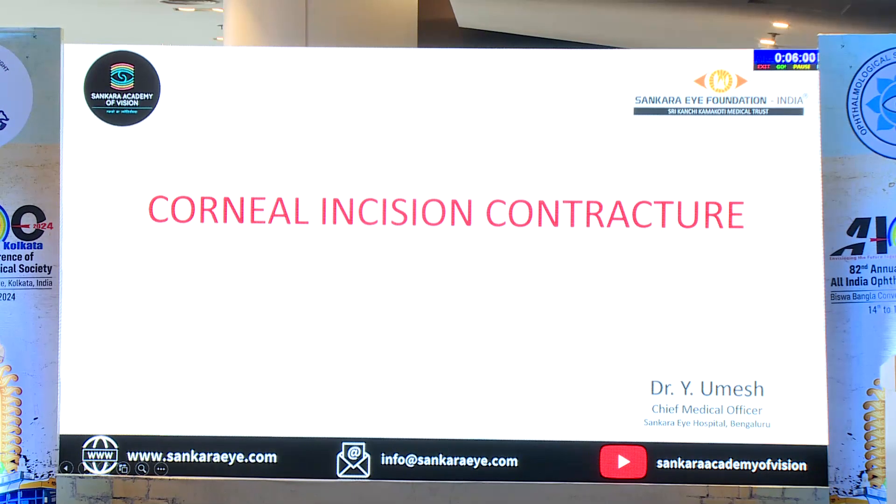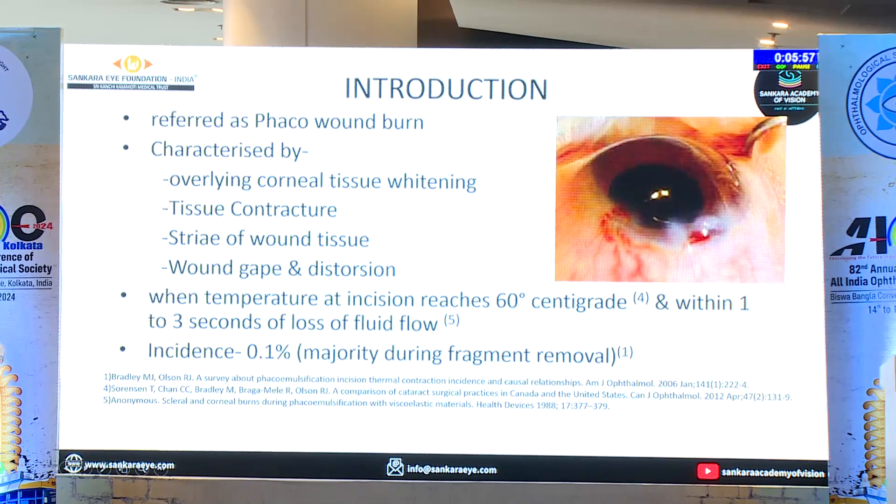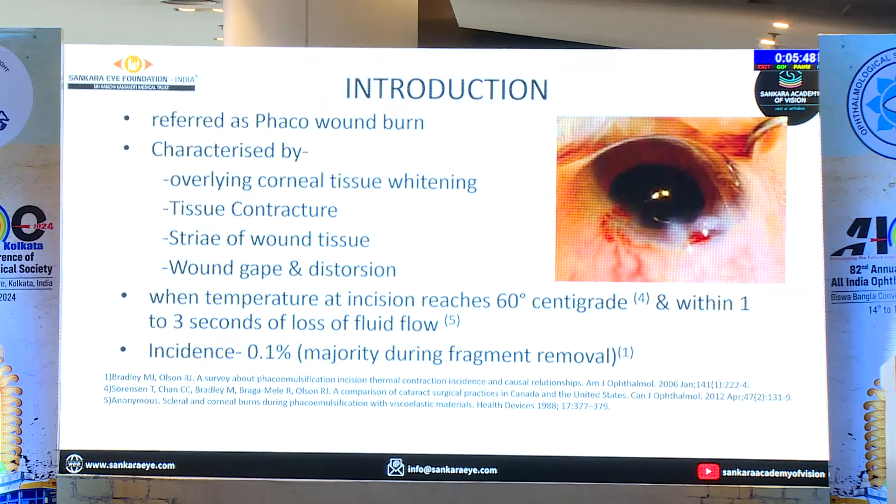I'm sure all of you would have at some point of time encountered this. The pathology here is: it is characterized by corneal tissue whitening, basically tissue contracture, wound gape, striae, and distortion. What happens when the temperature at the incision reaches 60 degrees — the burn is so fast, within the first three seconds it happens. The incidence is very rare, of course.